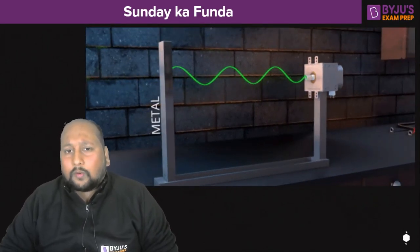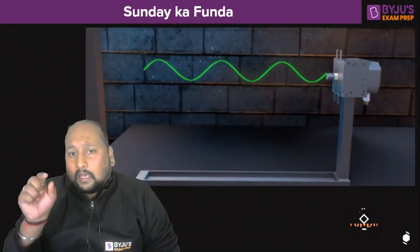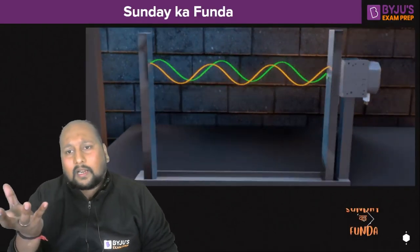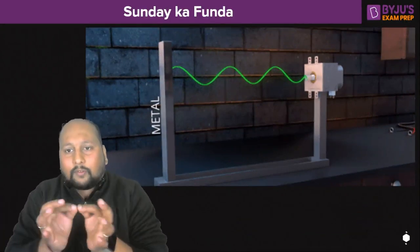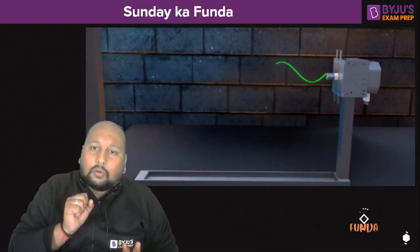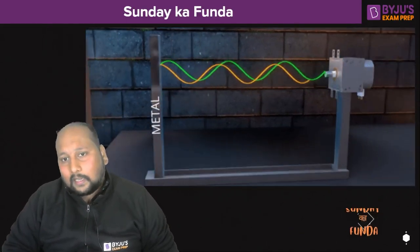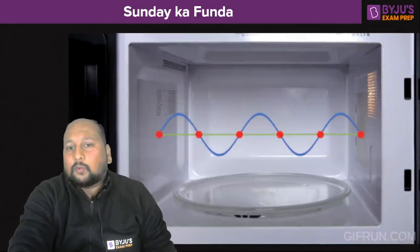Conventionally, using a microwave oven does not have that many issues, because every molecule is getting the energy. In an LPG burner, first the base or surface is heated and from there heat is transmitted inward. But in a microwave, every molecule or every part gets almost the same amount of energy, which means it has the capability of evenly cooking the food.